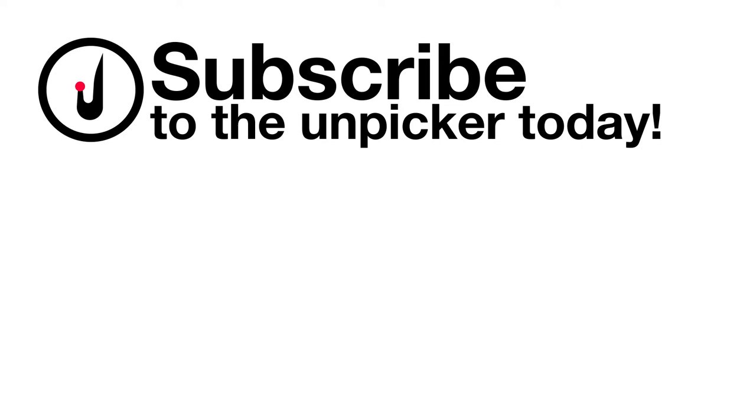Find more sewing content on The Unpicker, and if this was useful, why not subscribe?